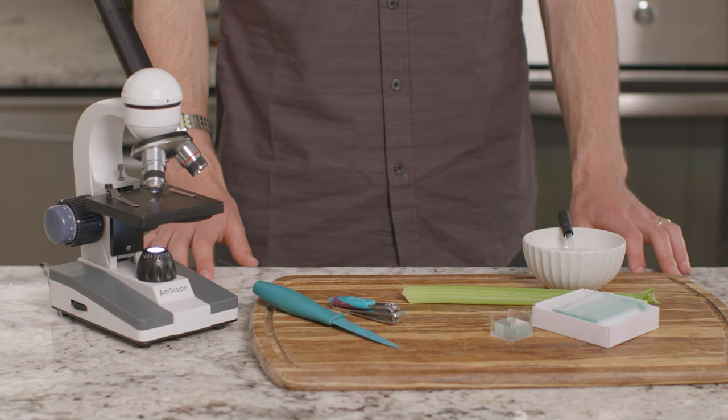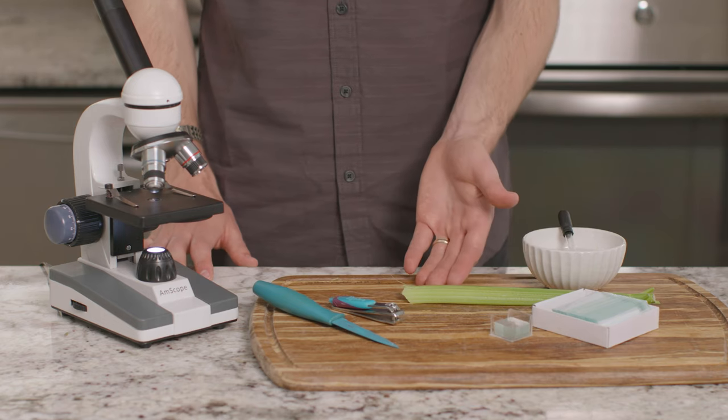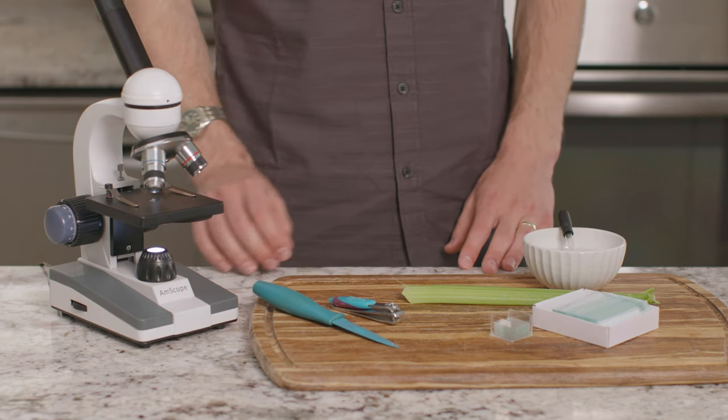Hello, my name is Joseph, and I will be showing you the plant and animal cells experiment from lesson 9 of the botany unit from The Good and the Beautiful. In this experiment, we will be comparing plant and animal cells using celery and a clipping of a human fingernail.